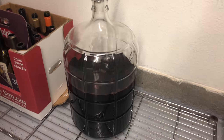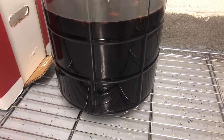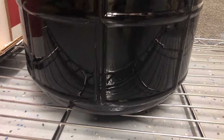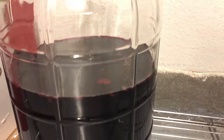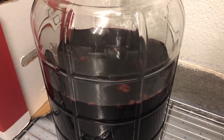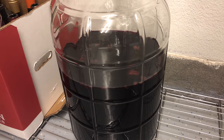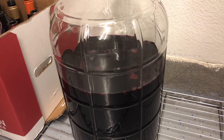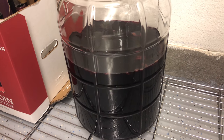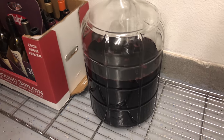I've completed my second siphon slash rack and you can notice there's no sediment at the bottom — it's a bit more clear. You can see the wood chips in there; that's the debris from the American oak chips. I'm going to let this sit for about three weeks and then check the sediment level. Depending on how it looks, I'll either do a third racking or move on to bottling.